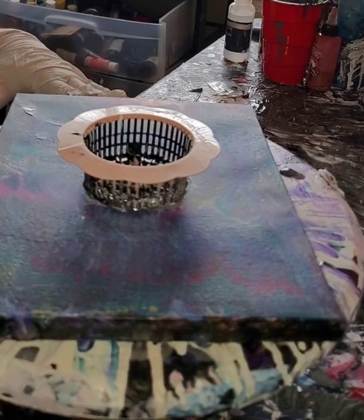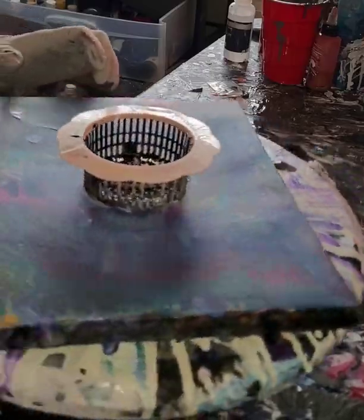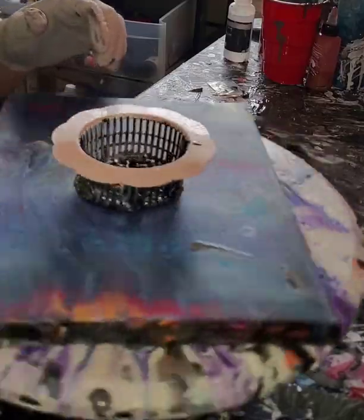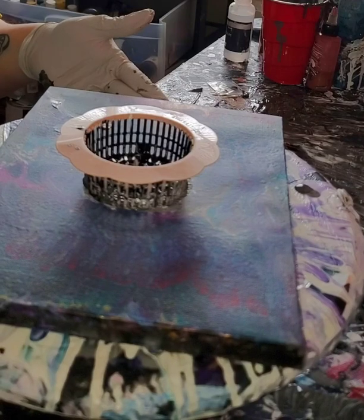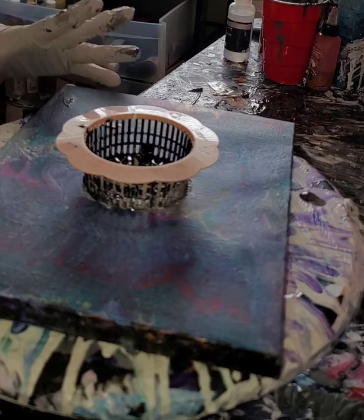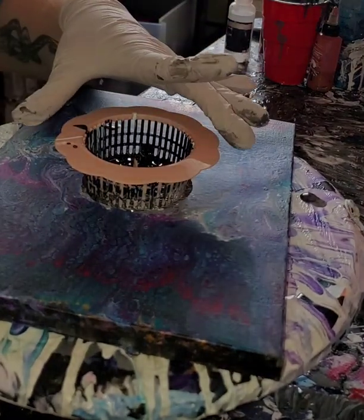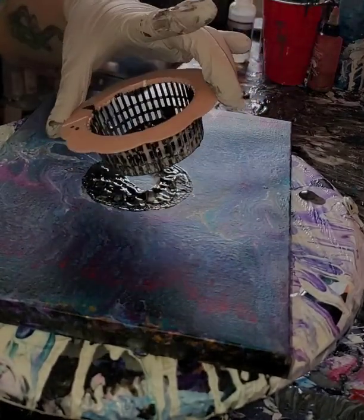I just did a black and white painting and someone asked how I did it and if there was an instruction video, so here we are. This is just a canvas that I don't really care about — I wasn't a big fan of how it turned out — so we're going to be painting over this. It still has black and white from the last one, but I'm okay with a little of that in there.